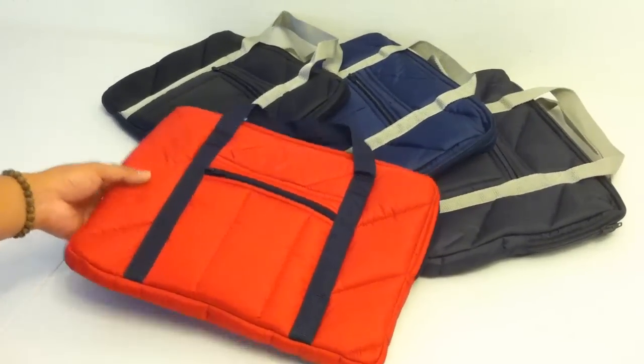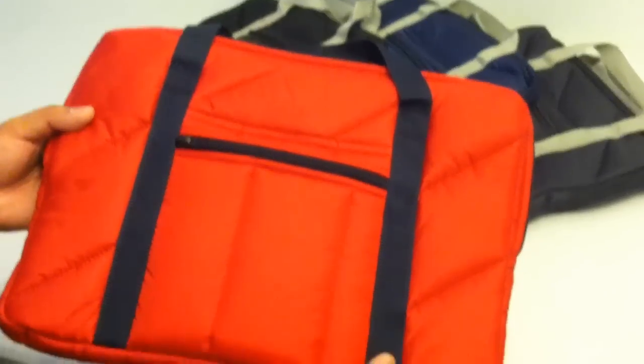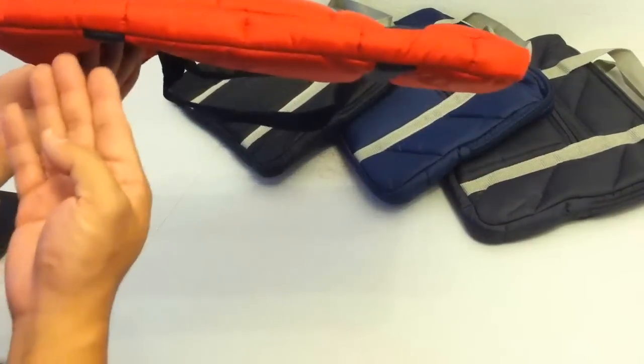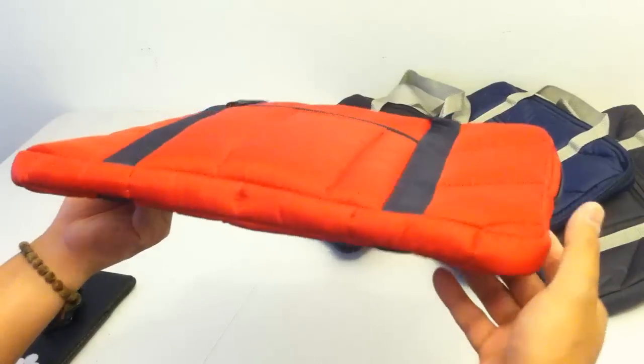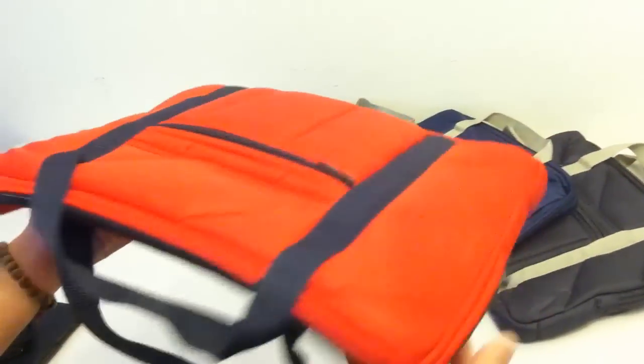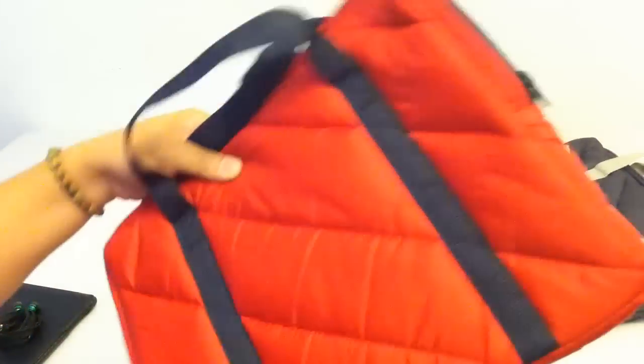Hey guys, today we are taking a quick look at the American Apparel Quilted Laptop Bag. I've got one here in red with navy blue trimmings. I'll give the bag a quick little spin so that you can see it from all angles as well as the back side. This laptop bag is definitely a cool and trendy little accessory.